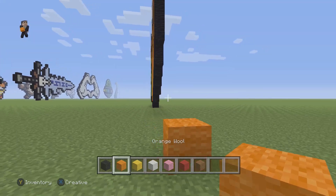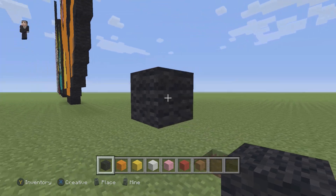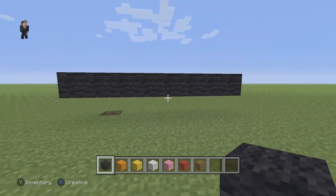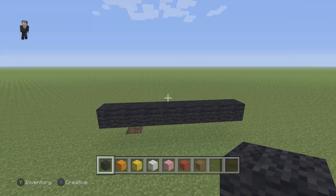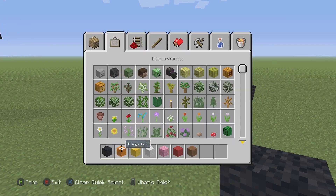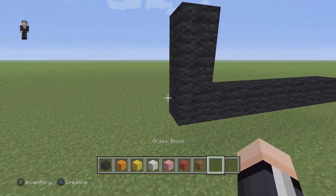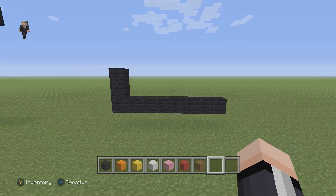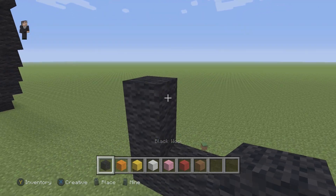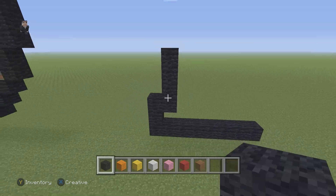We're going to use just a random block, and then on the top is where we're going to start placing our eight black wool - one, two, three, four, five, six, seven, eight. Now after we have that row of eight black wools on the bottom, on this left side we're going to go up by two. Make sure you have that. Then we're going to grab our black again and right here we're going to add four black wools going up - one, two, three, and four.